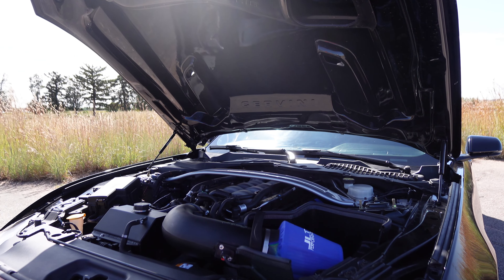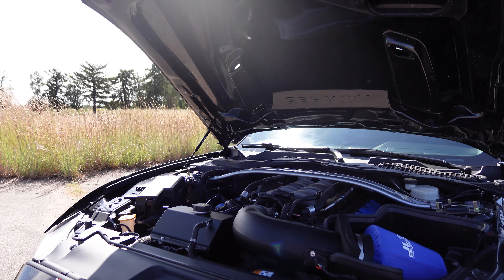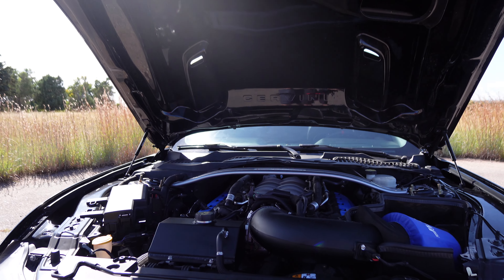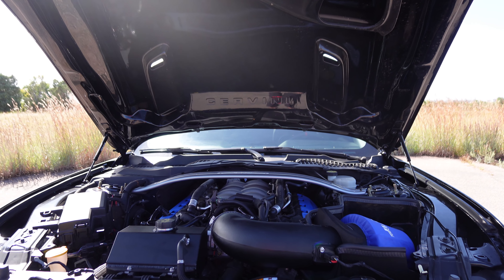I also have the Air Lift 3P performance airlift kit on this car, which makes it very manageable to drive low. For engine modifications I have the 2018 intake manifold with the JLT 2018 cold air intake, and a Steeda coolant expansion reservoir.